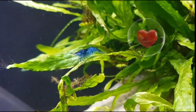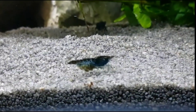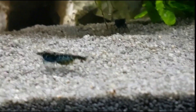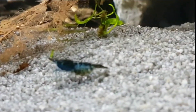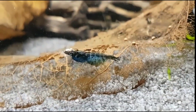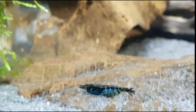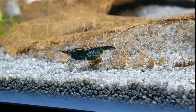All you really need to breed Blue Dream shrimp is a male and a female. It's not even that hard to spot the females — even at the fish store you'll be able to see females carrying eggs, which is the easiest way to identify them. Get a bunch of shrimp and as long as you have good water parameters, they will breed. This is an easy shrimp to breed.